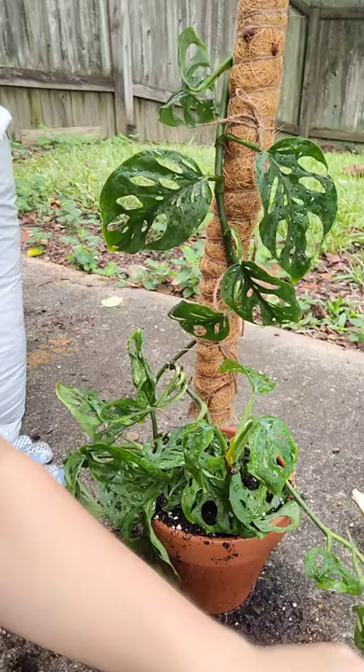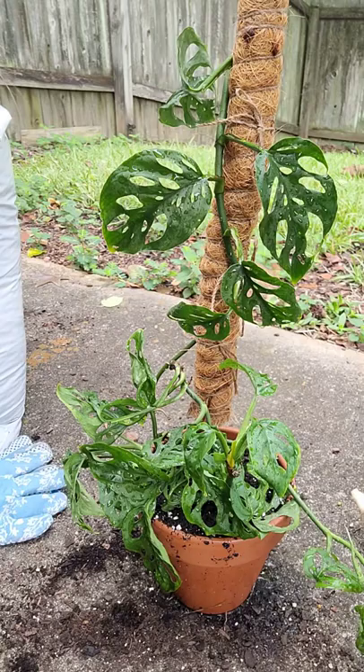I got a paper towel to dot these leaves off because I got it really wet. Be careful, don't touch it, honey.